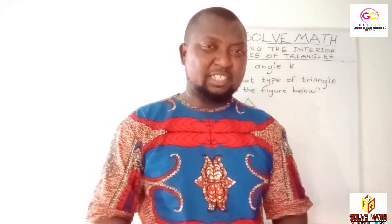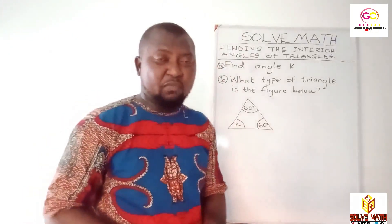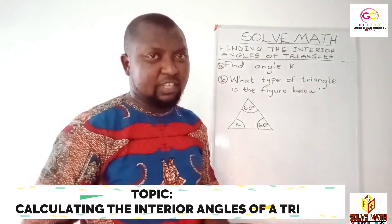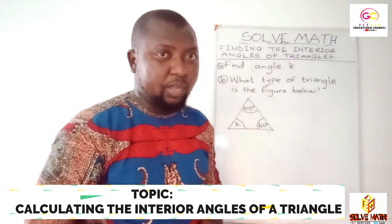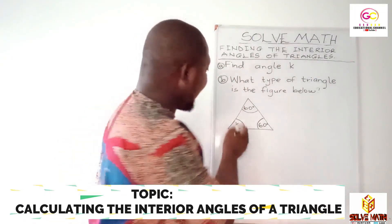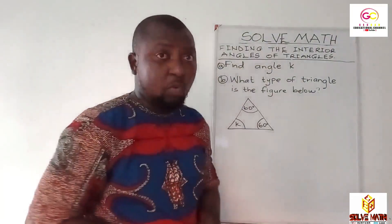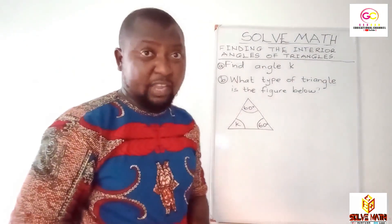Let's tackle this question. It's based on finding the interior angles of a triangle. In mathematics, instructions are so essential and salient. So we are supposed to read it well, then we tackle it. We are supposed to find the value of K — that is angle K — and B: what type of triangle is the figure below? You'll only be able to determine the type of triangle if you're able to calculate the value of K. So let's do that.